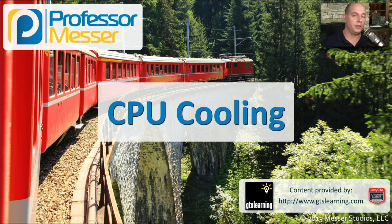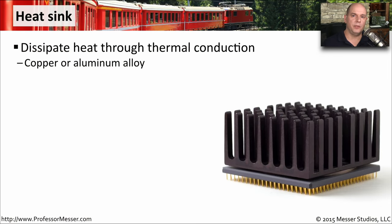As we use our computer, you'll find that the components begin to get very hot. But fortunately, we've got a number of techniques that we can use to cool down your motherboard and keep it running at peak efficiency. If you look closely at a motherboard or an electronics device, you'll probably see a heat sink on some of the components.